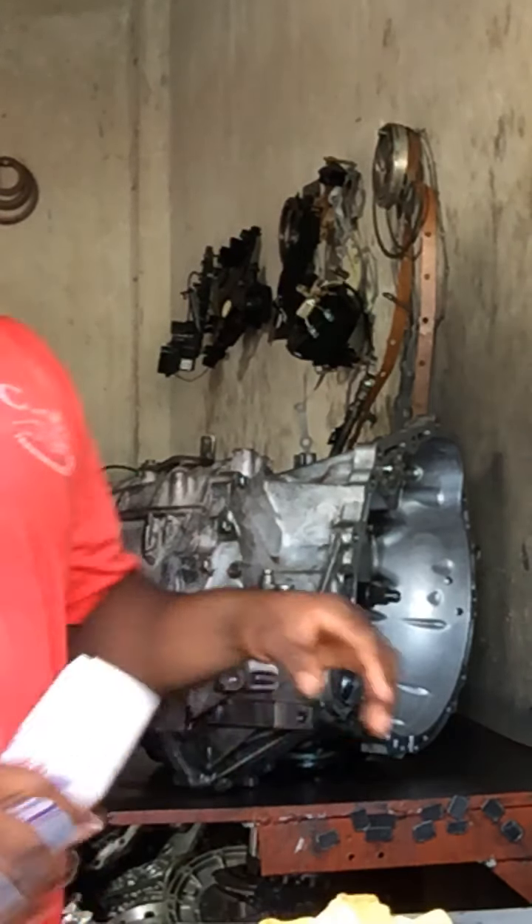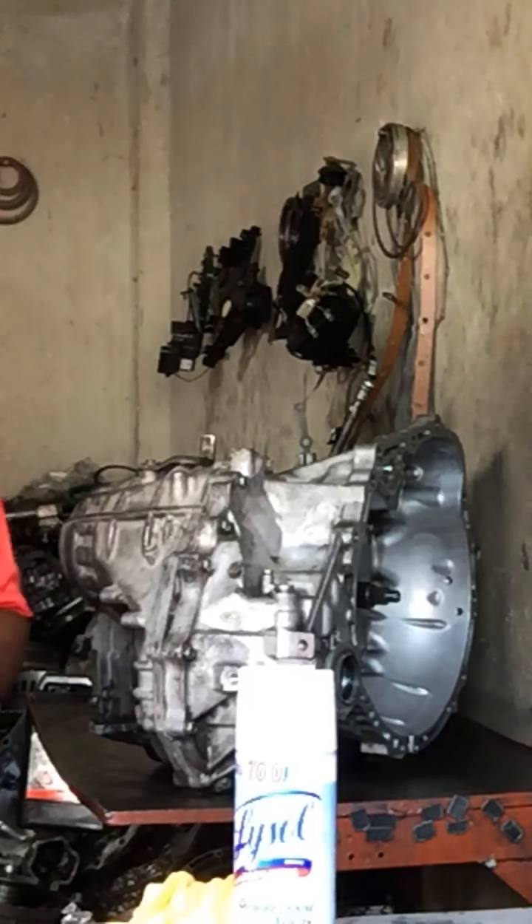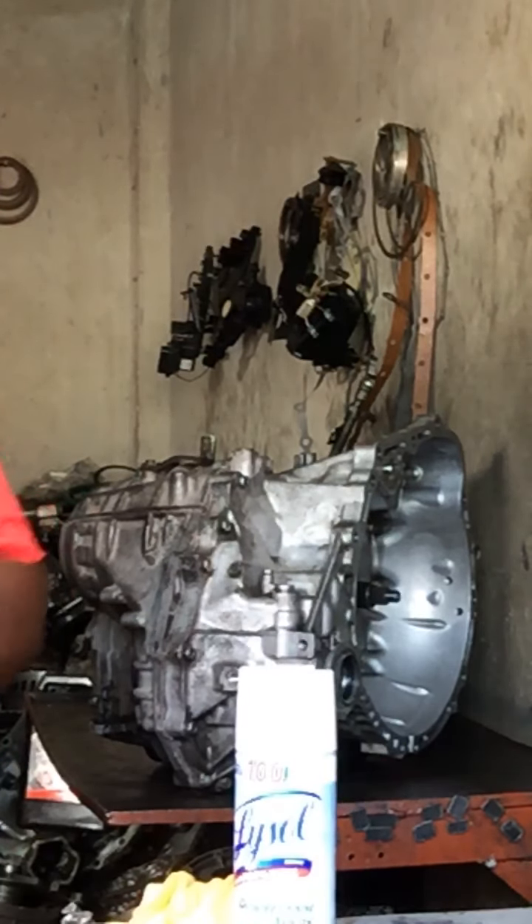Good morning ladies and gentlemen. CJ Transmission here again with another episode this morning.